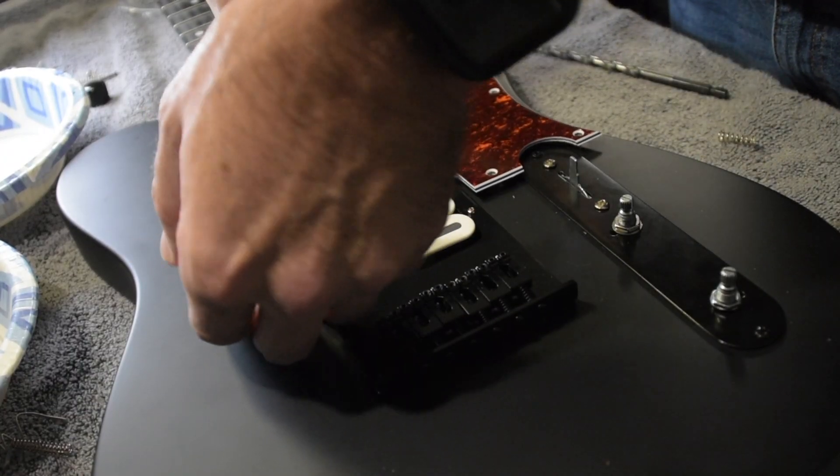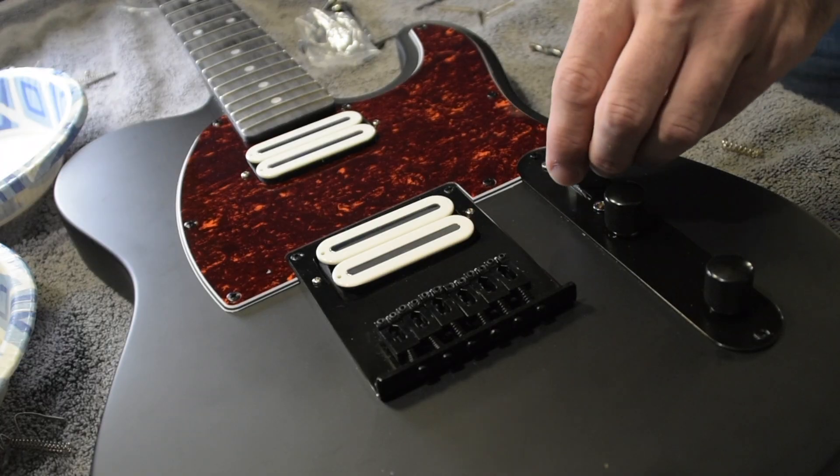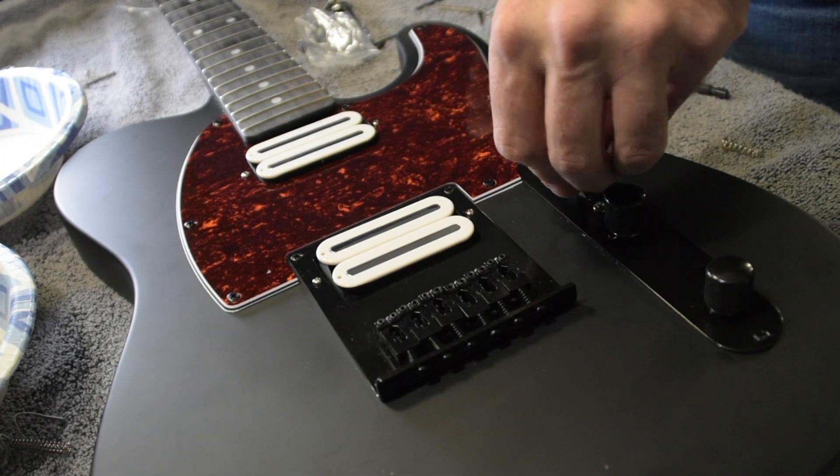One more thing — remember how we had to loosen the pickup height screws in the pickguard in order to get it out? We have to do the same thing going back in. Essentially, you leave that pickup really loose, finagle it in, and once it seats correctly, then you can tighten your pickup height screws and raise the pickup. Time to throw some strings on it and let it rip.